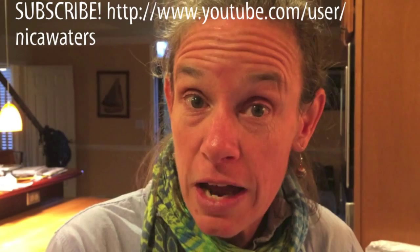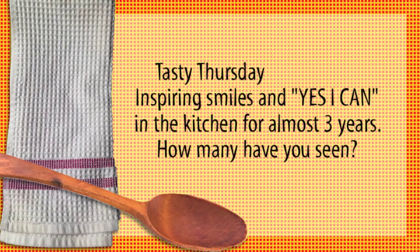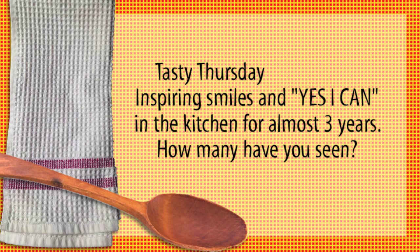Happy, happy Tasty Thursday! If you like what you've seen, press like. Tag a friend you think should see it. Share it with somebody who loves vegetables and wants to know a different way to try them. And don't forget to subscribe — you would not want to miss one of these. We're coming up on the third anniversary of Tasty Thursday. I'll see you back here next week.